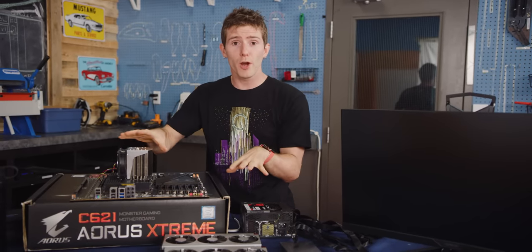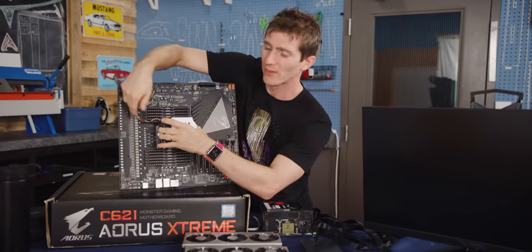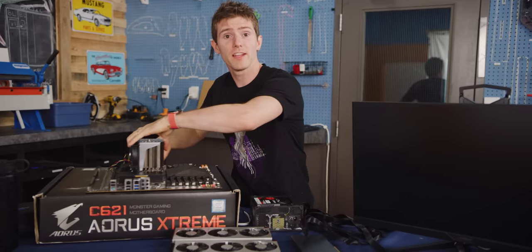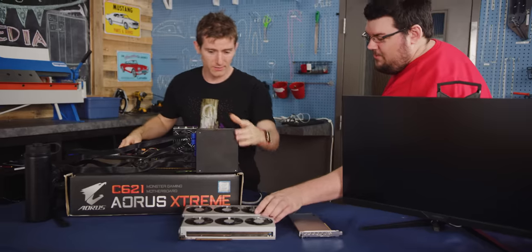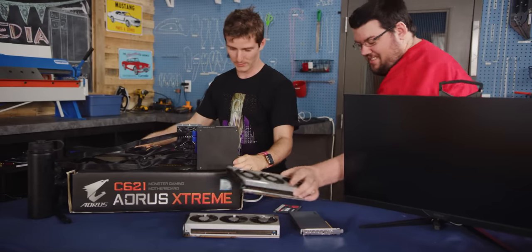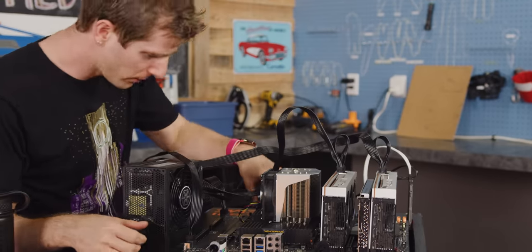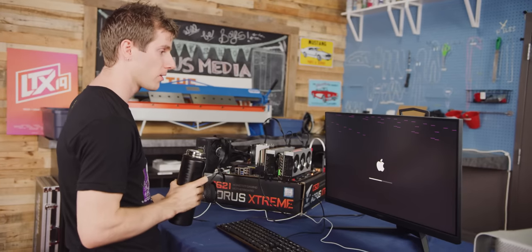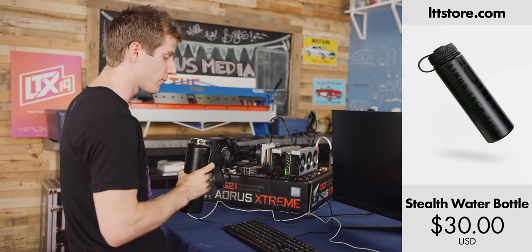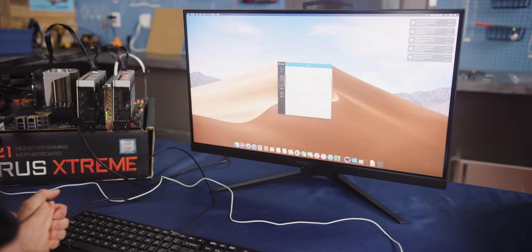Before we get started on our teardown, we need to make sure that all of our hardware still works after everything we've done to it — removing the heat sinks and stuff — and that it boots into macOS. It's on. I don't see any power going to the board though, nothing's lighting up. It just works. I don't always take a drink of water while I wait for my computer to boot, but when I do it's from a Linus Tech Tips water bottle. And we're in.